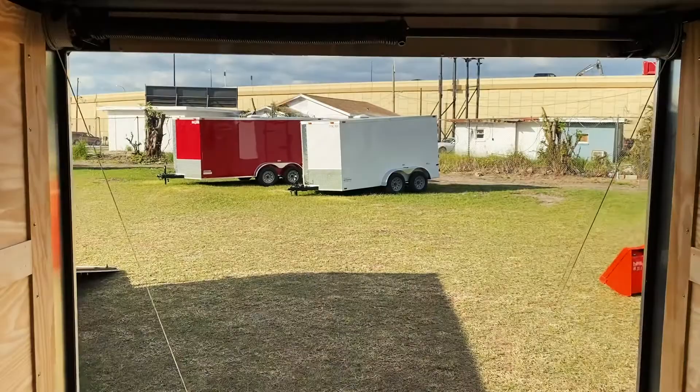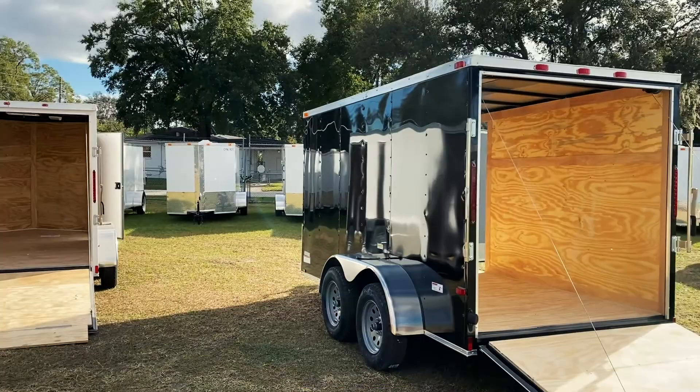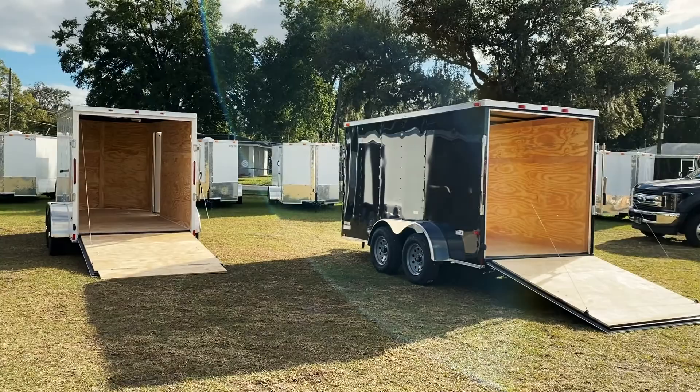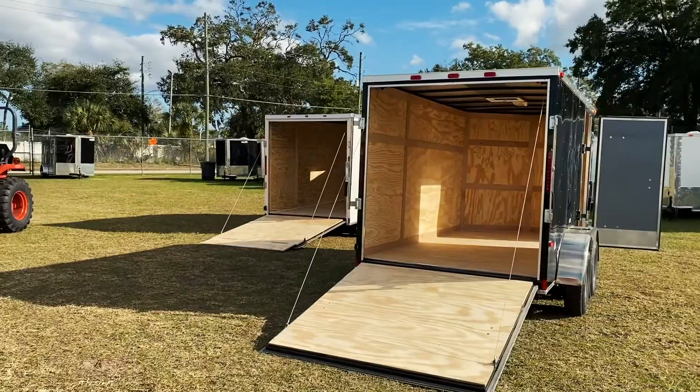Both trailers are the same size — both 6 by 12 tandems, both 7,000-pound gross weight, both tandem 3,500-pound axles. One trailer has Dexter axles and the other has SureTrack. Both will do exactly what they're supposed to do. I always recommend the advanced just because of the brand-name parts and materials, but both are outstanding builds from a great manufacturer.